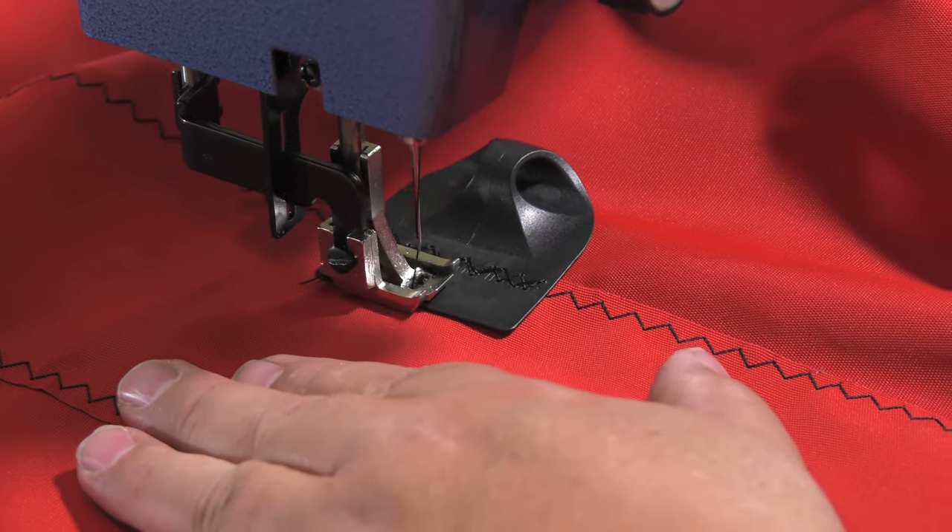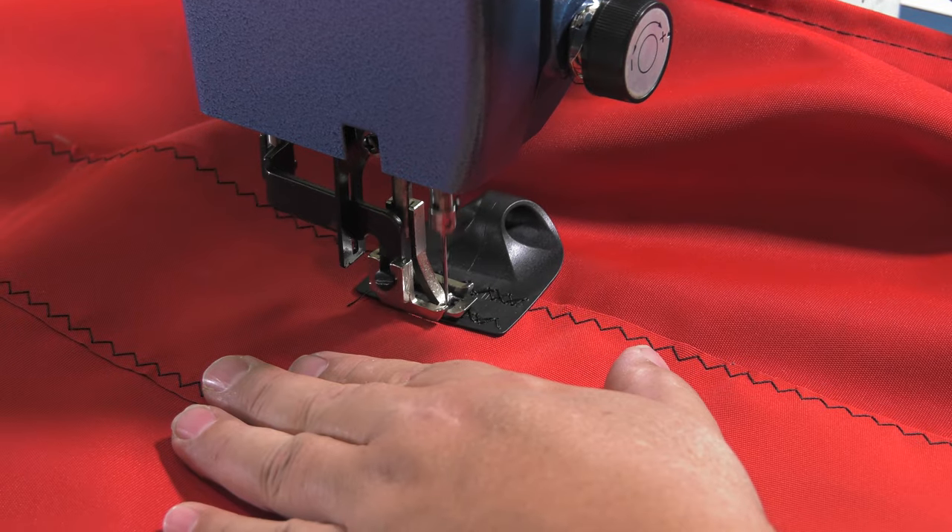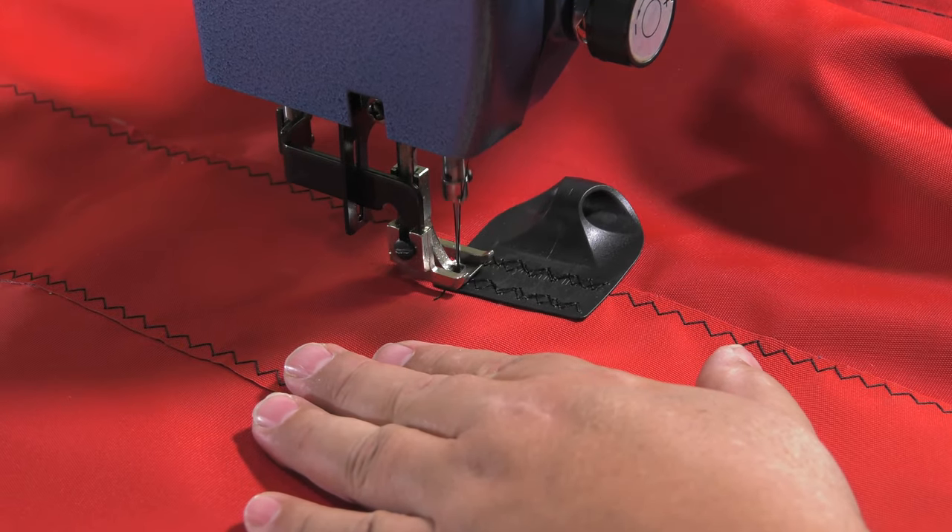Don't have a zigzag stitch sewing machine? No problem. A few rows of a straight stitch reversing several times can be employed also.